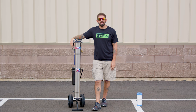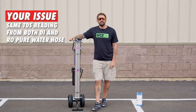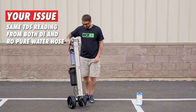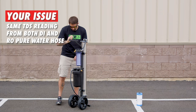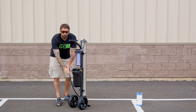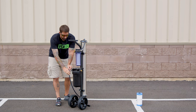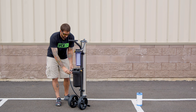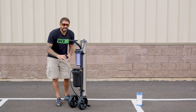Hi, my name is Steve O with windowcleaner.com. Today we're going to troubleshoot what to do if you are getting the same TDS reading out of your DI that you're also getting out of your RO pure water hose. If you've gone through testing your Zero Pure system and disconnected this hose from the RO, this gives you your RO pure water reading. Then you take your TDS reading out of the DI output after reconnecting it and it's the same reading.